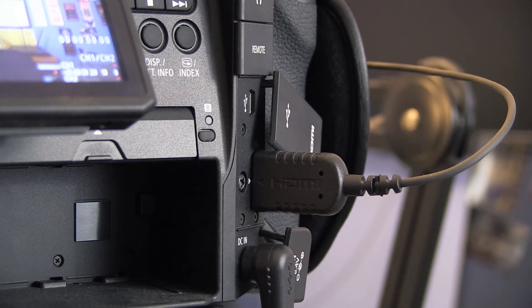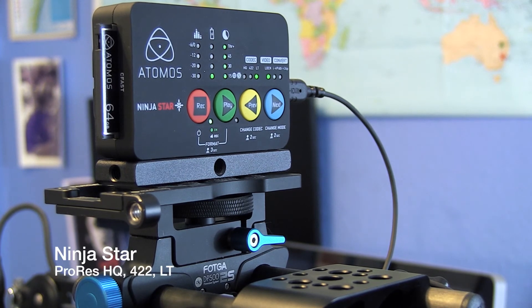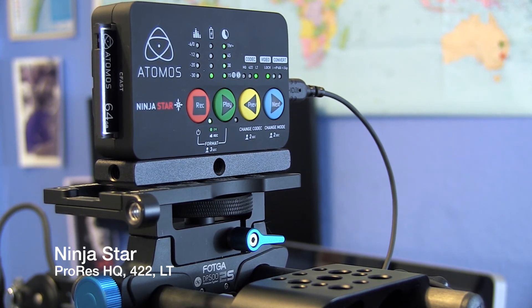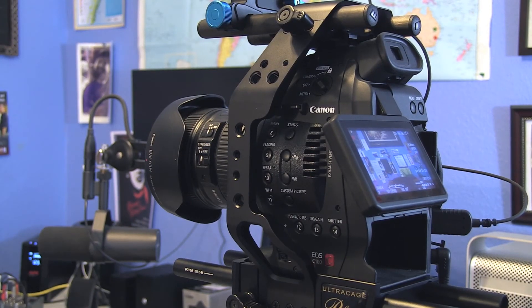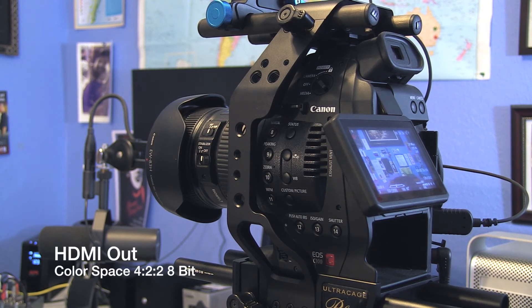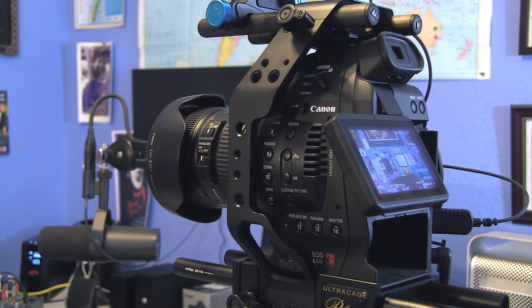If you use the HDMI out you can use it with external recorders such as the Atomos Ninja Star, which is capable of recording ProRes up to high quality at about 220 megabits per second. The output is actually quite good because it records in a color space of 4:2:2 8-bit instead of 4:2:0, so you actually get much better post-production colorization.